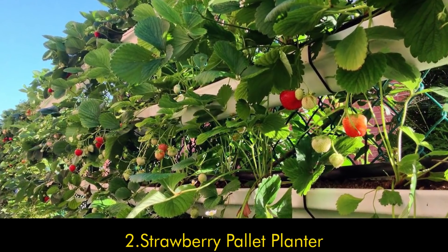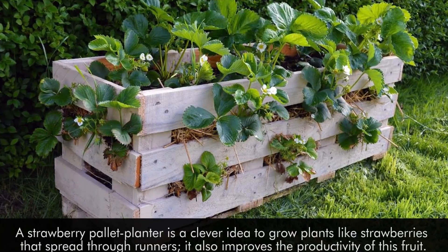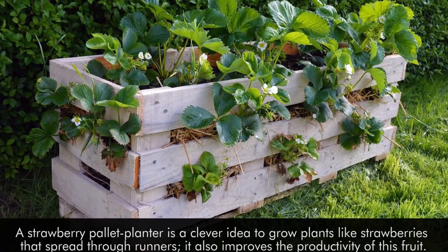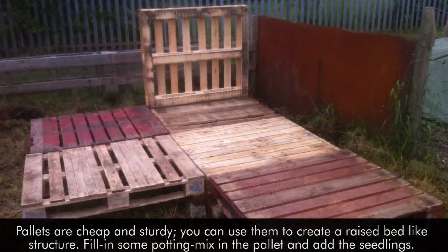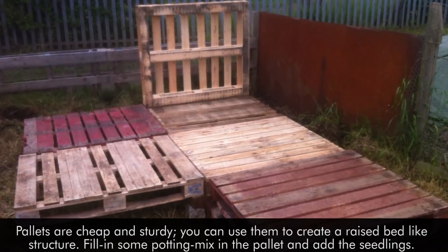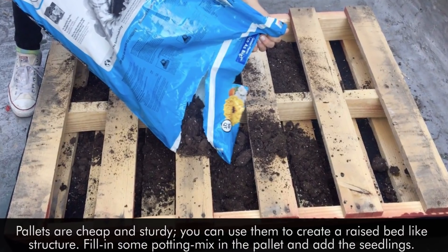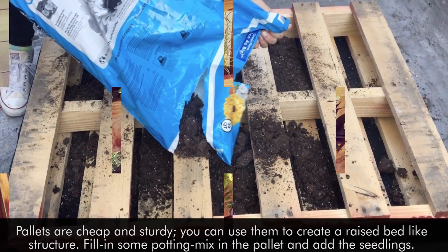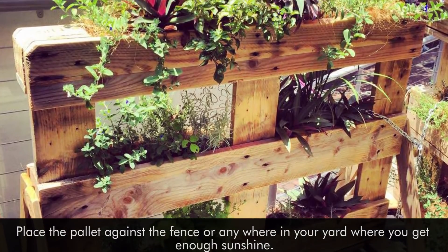2. Strawberry Pallet Planter. A strawberry pallet planter is a clever idea to grow plants like strawberries that spread through runners. It also improves the productivity of this fruit. Pallets are cheap and sturdy. You can use them to create a raised bed-like structure. Fill in some potting mix in the pallet and add the seedlings. Place the pallet against the fence or anywhere in your yard where you get enough sunshine.